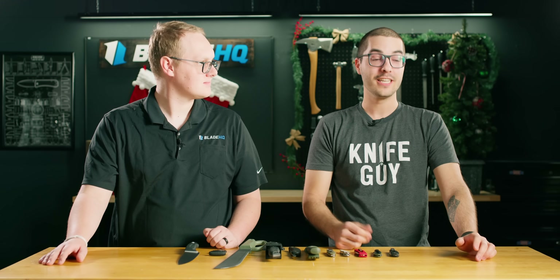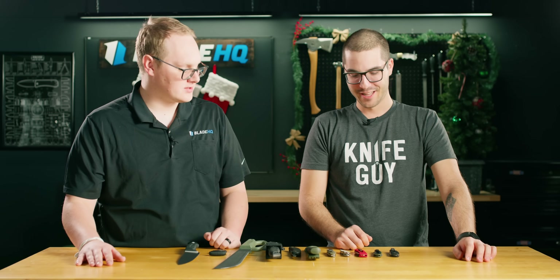What do you do here, Theo? I do graphic design — emails, shirts, stickers. BladeHQ swag has never looked as good as it's going to look under this guy. Why don't you start us off with the first knife on the table?